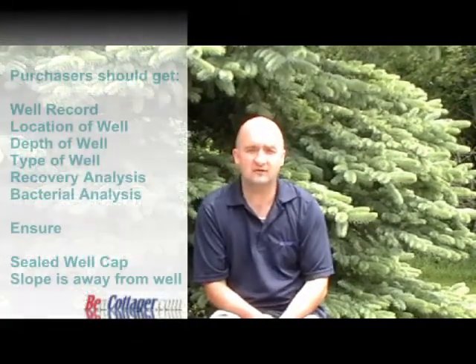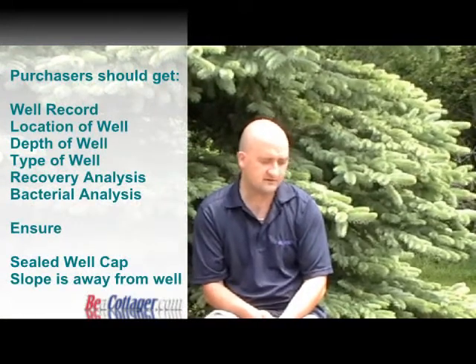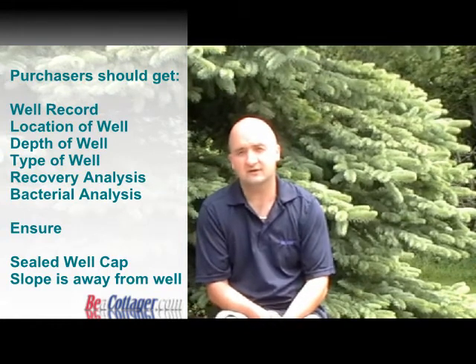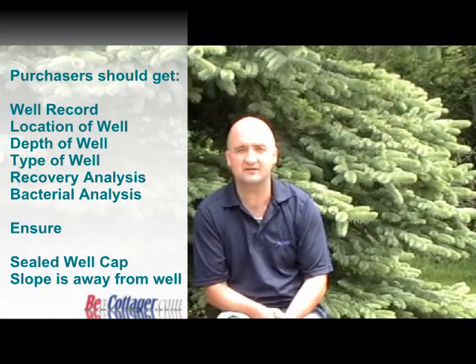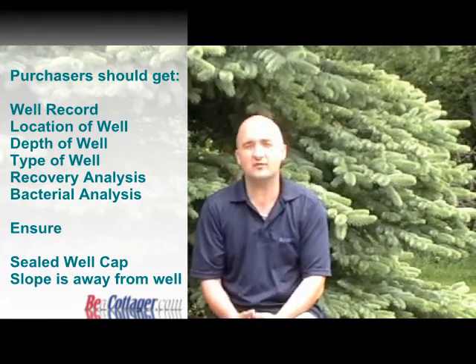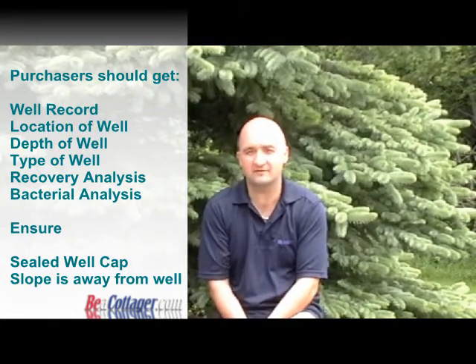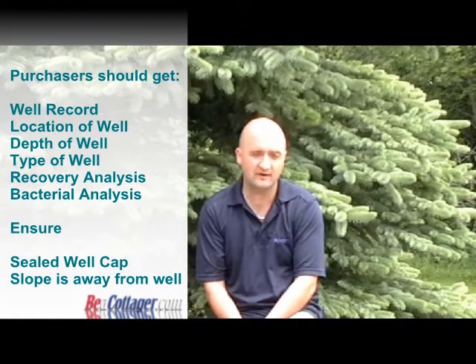When buying a rural property, there are several items that should be checked regarding the well and the water system. You'll usually want, if possible, to get a well record. These are generally available for wells constructed from the mid-70s onward. In cases where you don't have a well record supplied by the homeowner or by the Ministry of the Environment, you'll often want to do what is called a water recovery rate test.